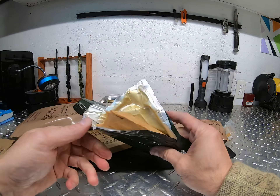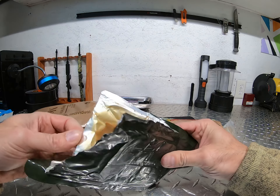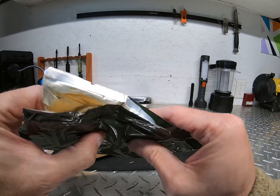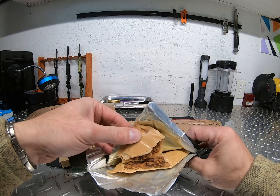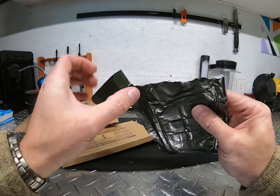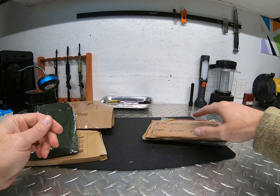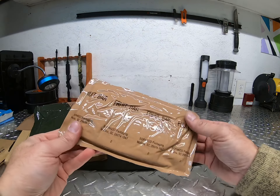It doesn't look that much different than when it was fresh. You can tell the packaging around it has absorbed a lot of its color, but I'm not going to eat it. You can see beans in there — oh, that thing stinks, even I can smell that. If I can smell it, it has to be a really strong smell. That's not something I would recommend. I usually can't smell stuff, but if I can smell that, that's pretty bad.